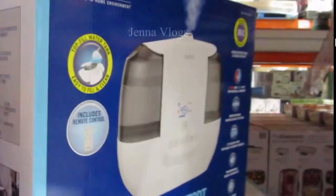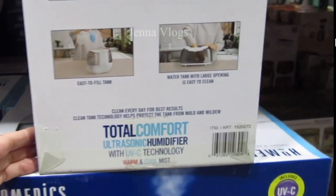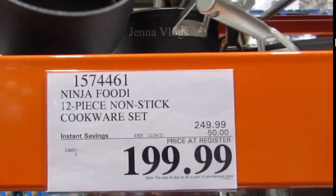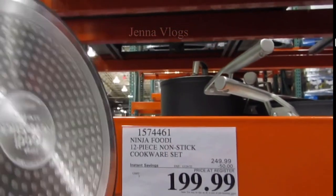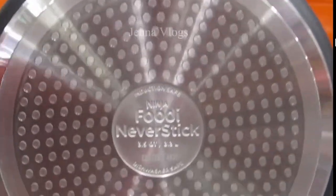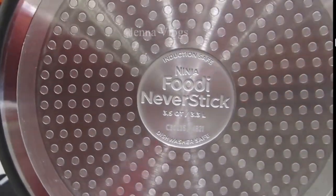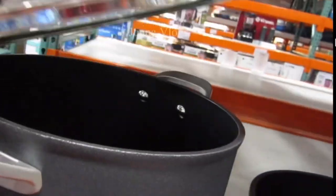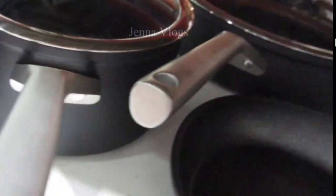The Ninja Foodi 12-piece non-stick cookware set is $250 with $50 off, so $200. Looking at the bottom, it's shiny and really nice. This is the Foodi NeverStick — it looks great on the bottom, very nice material and very sturdy.